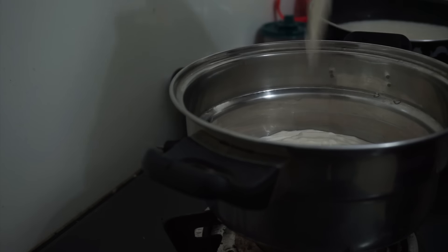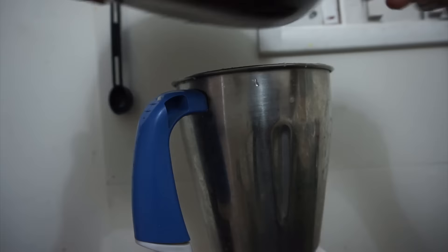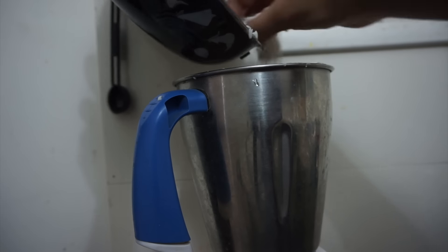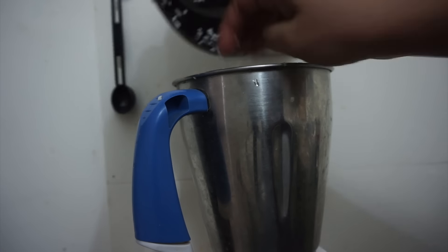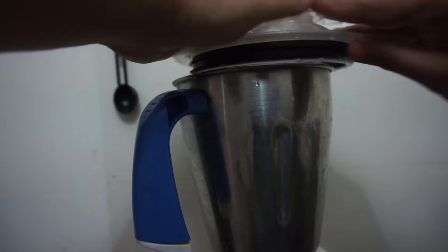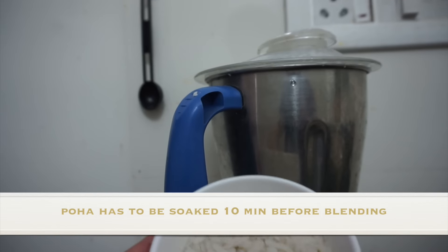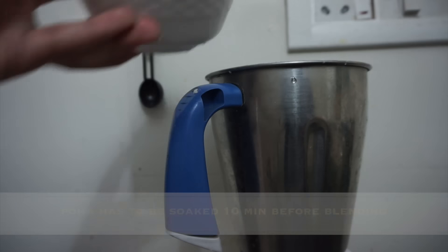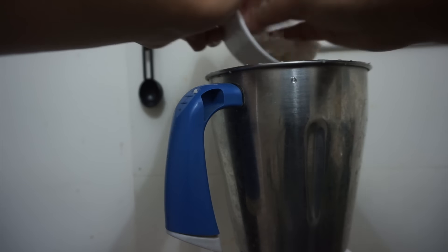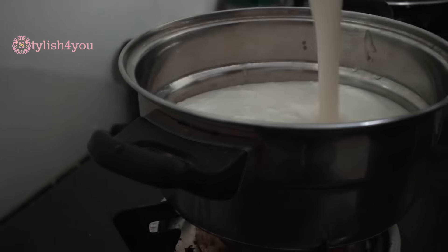Pour this mixture into a container and then we'll add the rice. Add in the rice mixture — you shouldn't add too much water, just a little bit at a time. Into that mixture you can add the poha or cooked rice. If you're using cooked rice, add half a cup, pour it in as well, and give it a good mix.